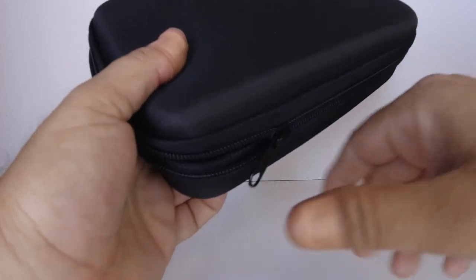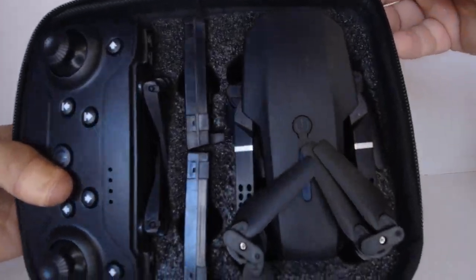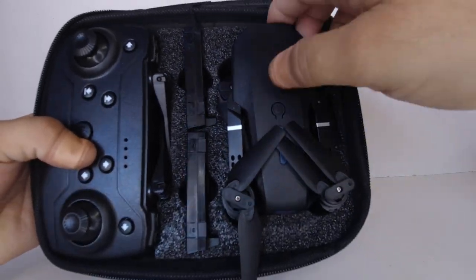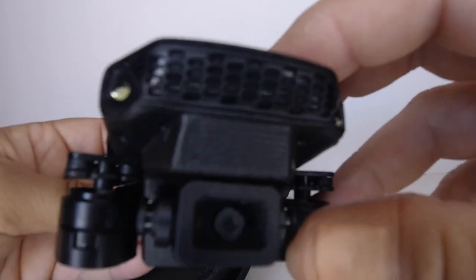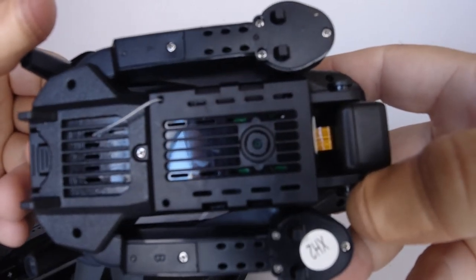So let's open up the case and I'll show you what we get. There's the drone — as you can see, it's a Wi-Fi foldable drone that looks pretty much like a copy of a Mavic Mini. It has a dual camera: one on the front and also one on the bottom for optical flow.